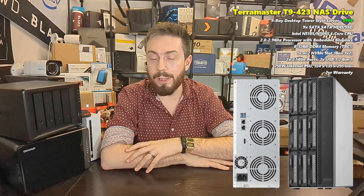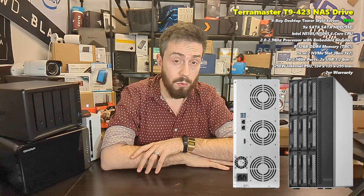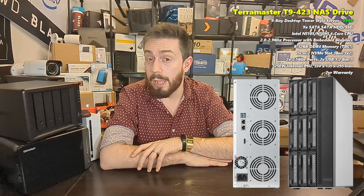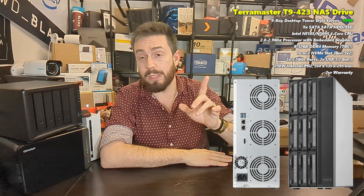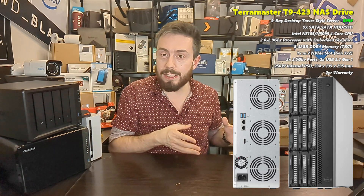It would have been nice to see 10 GbE on this, but I'd argue if there is a 10 GbE version in the works, we won't see it for a while. And if we do see it, they'll likely have to trim some features — perhaps the cache slot, or moving to a single 10 GbE port instead of dual 2.5s. But overall it's still a great-looking system.